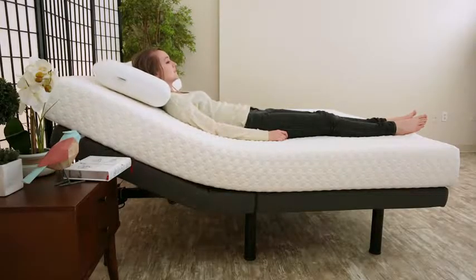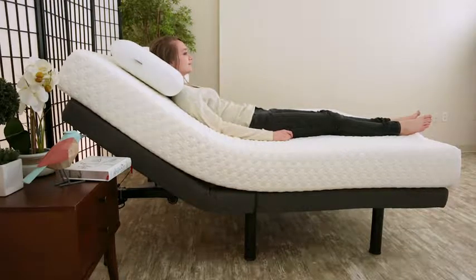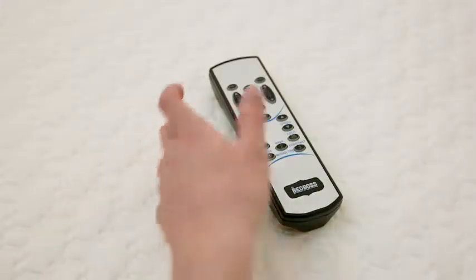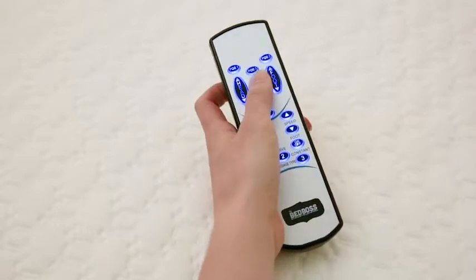Adjust the head and foot simultaneously or individually and instantly flatten both at the touch of a button. For relaxation on demand, program three memory positions on your wireless LED backlit remote.